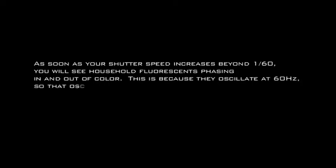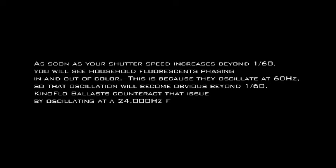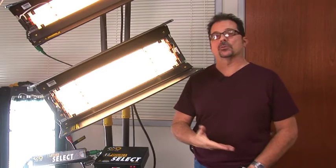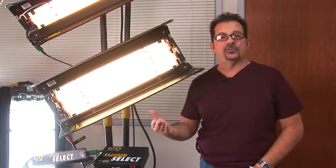Normal household current at 60 hertz creates a problem for cameras when you try to speed up your shutter — you will notice a flicker that picks up the lamp oscillation. Having our systems at 24 kilohertz allows flicker-free operation at all speeds. You'll never see the kind of flicker you'd get from typical 60 hertz household current, and it's absolutely silent running.